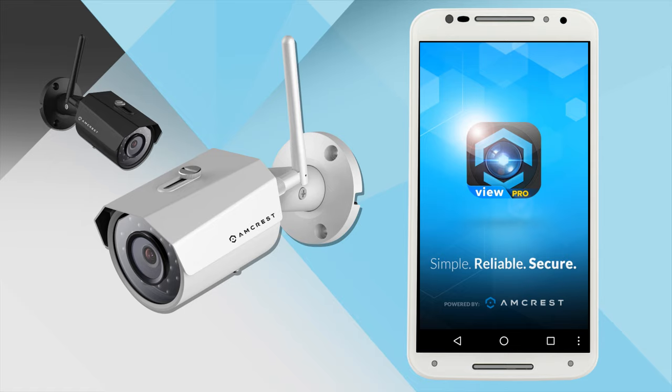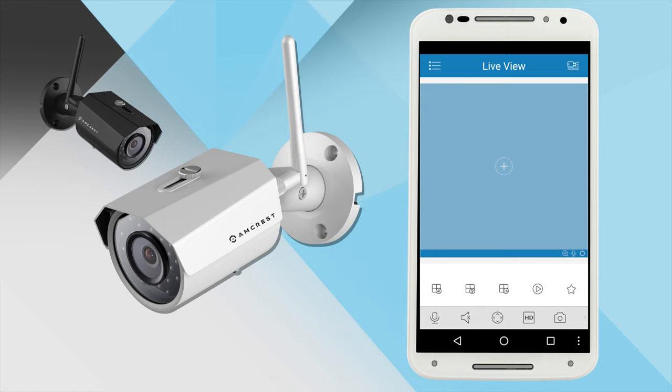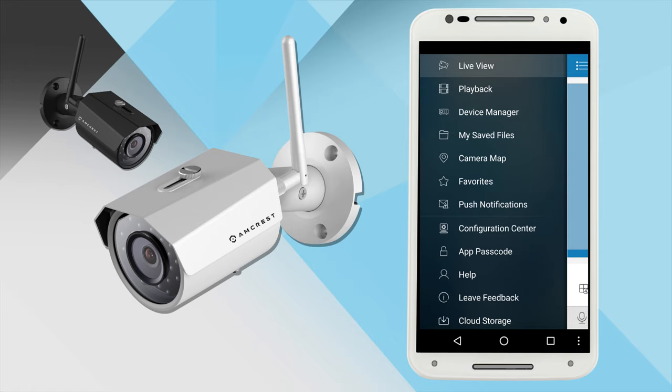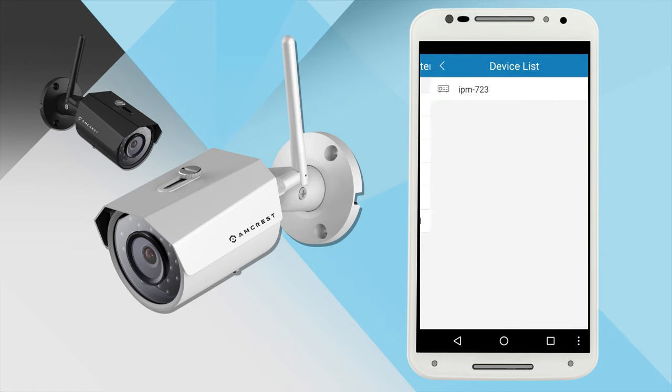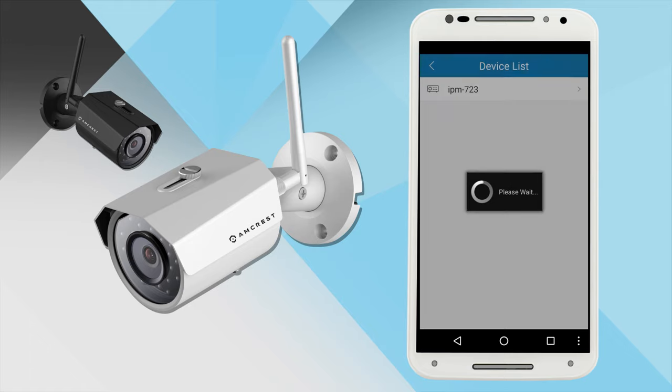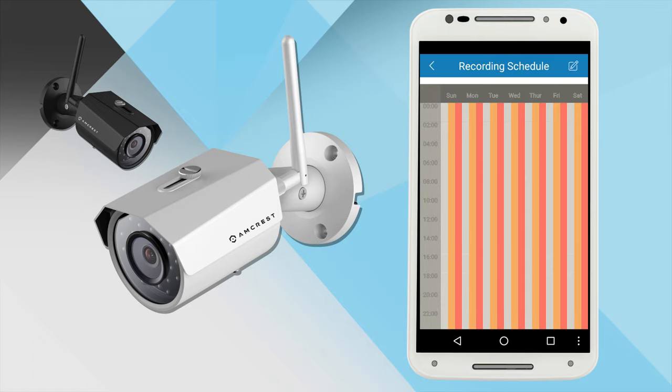Let's go over how to set up your camera for recording video first, and then we will cover playback second. In order to get your camera to record, you must first schedule a recording. To do this, tap the menu icon to access the menu in the top left corner. Then tap Configuration Center and select Recording Schedule. Select your camera from the device list, and you will see a 7-day, 24-hour calendar of your scheduled recording times. Tap the edit icon in the top right corner.